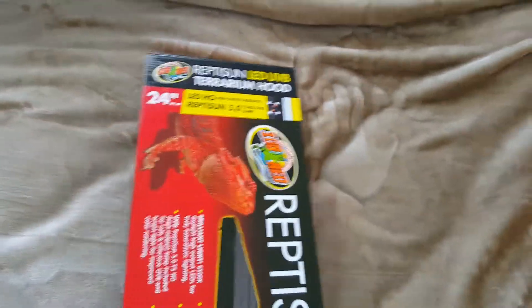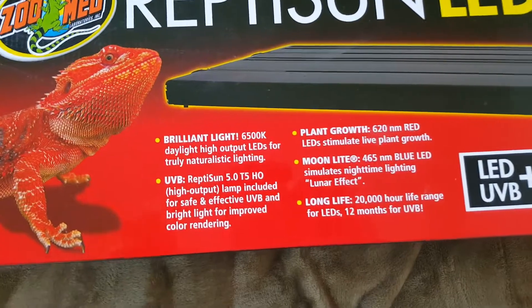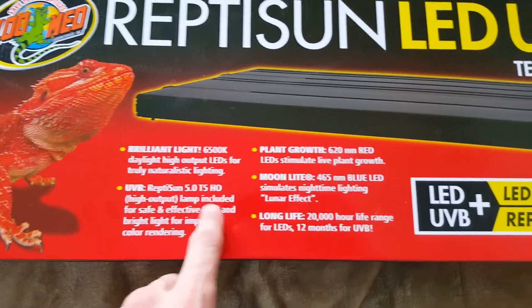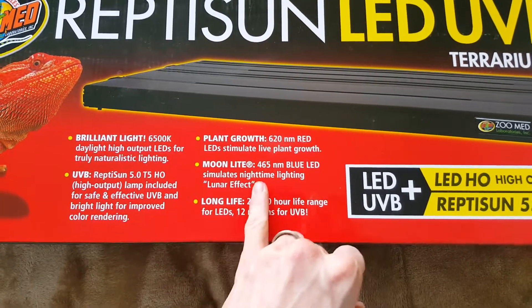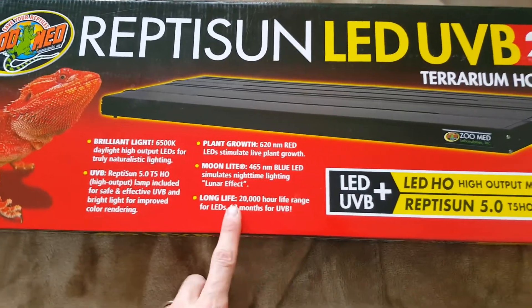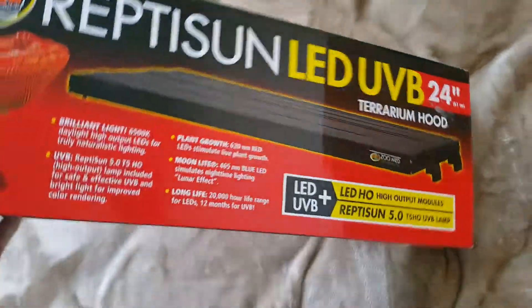It looks really nice, it was pretty expensive. It's got LED display — LEDs and then UVB, the 5.0 Reptison. It has the high output modules that stimulate plant growth, and then it has some blue LEDs for night time. The LEDs last for a long time, and the UVB says 12 months, but I would change it every 6.